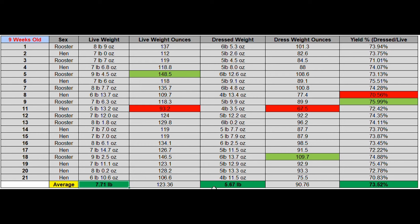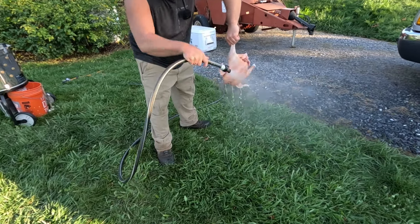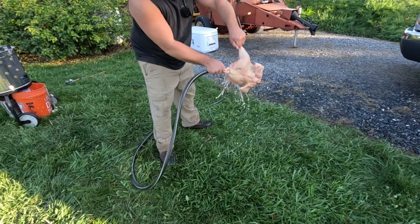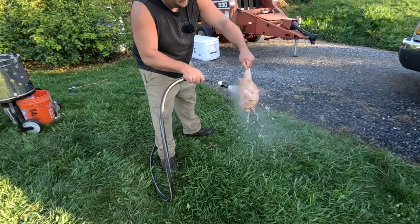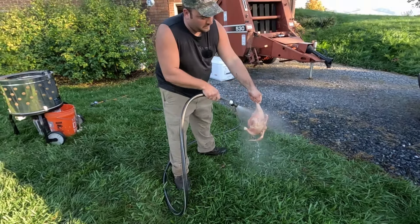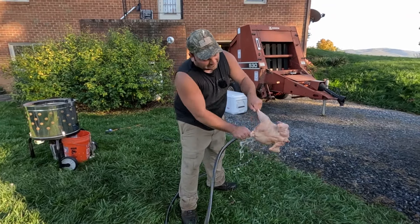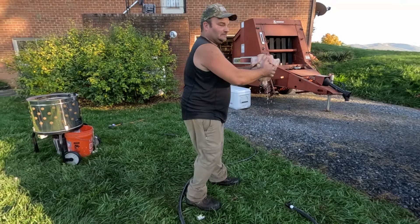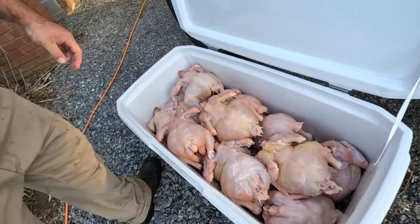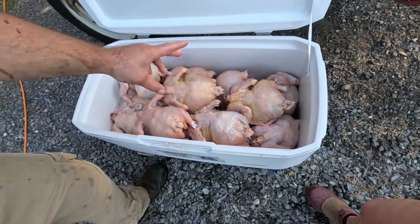Before we put them in the cooler, we rinse them off real good. Then you're going to want to put these in a cooler on ice — or if you're just doing a couple, you can put them in the fridge. But you're going to want to age them for a couple days. The reason why you do that is so the rigor mortis doesn't lock into the meat and make it tougher. After a couple days the muscles will release tension and your meat will be a lot more tender. There's basically 20 chickens in there right now in one of the big marine coolers. There's ice down in there and we'll top it off more with ice.